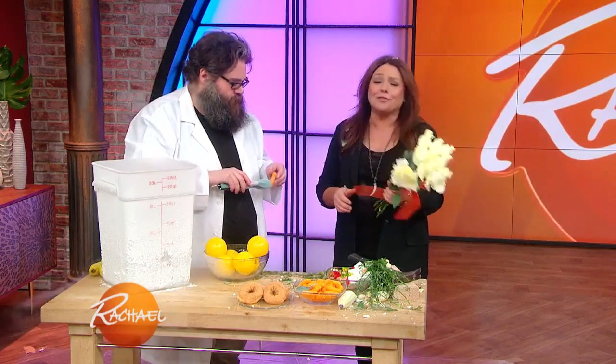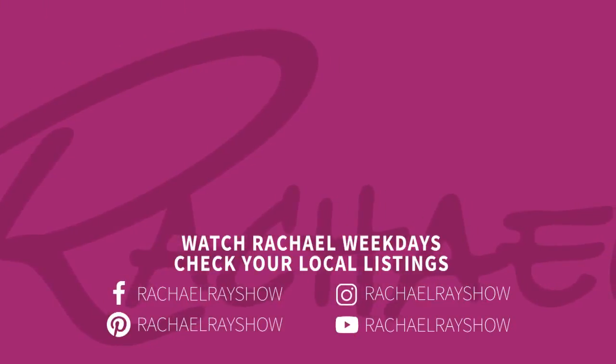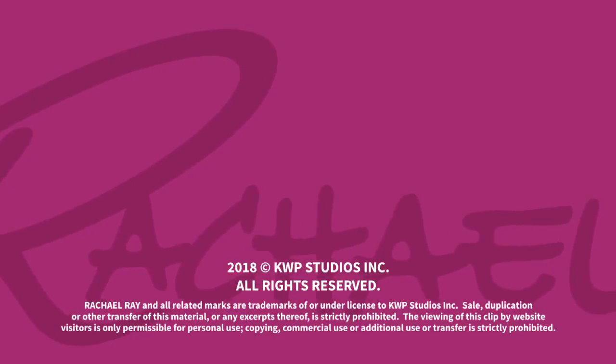I've got frozen roses down my shirt. Don't try this at home. Do you want a Cheeto, Rachel? I'll have a Cheeto, sure. Thank you.